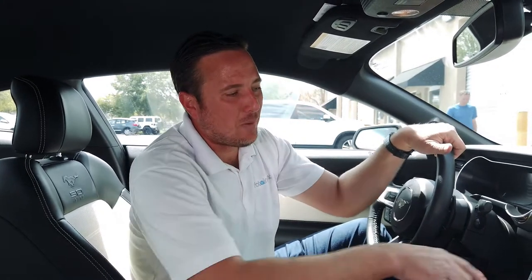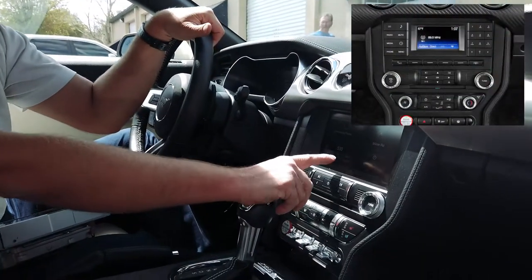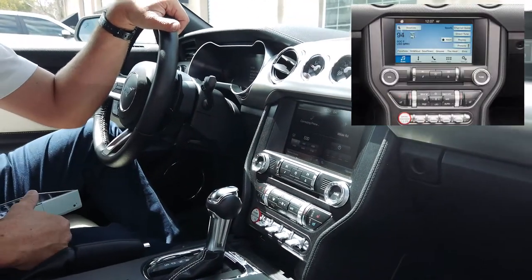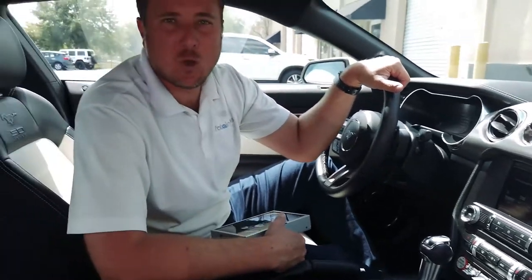Very easy. Now some of you folks might have the 4-inch screen. If that's the case, we can also move you up to the Sync 3 8-inch screen as well. So let's go ahead and get started.